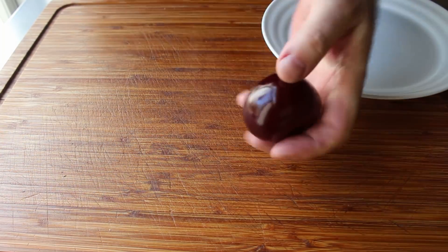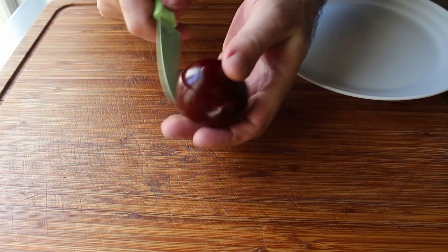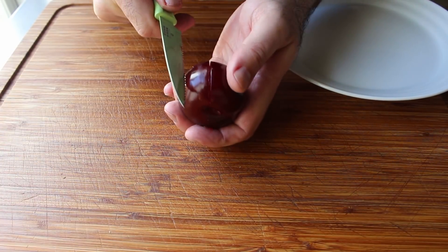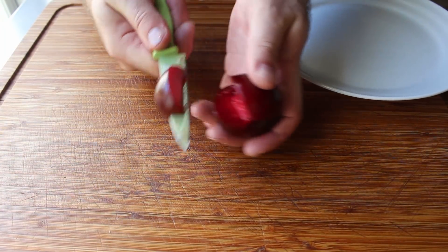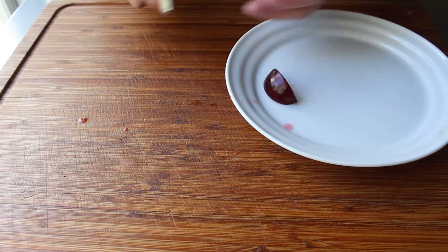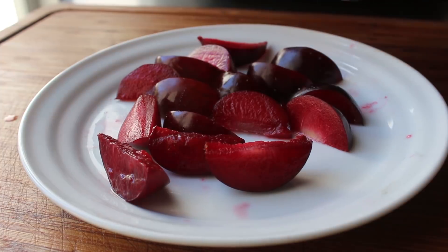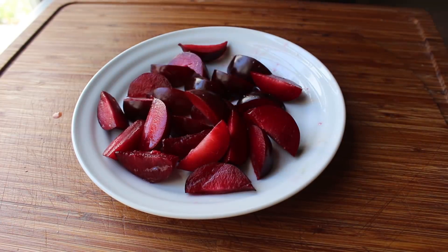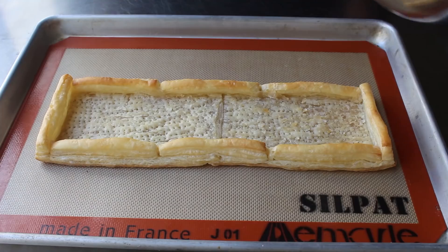Depending on the size of your fruit, I'm going to cut these into about six wedges each. While I think this is a beautiful and delicious choice, any other stone fruit would work beautifully as well. And above and beyond stone fruit, I think any and all berries would also be lovely here. So go ahead and slice up some fruit — dealer's choice.